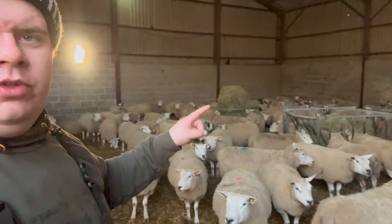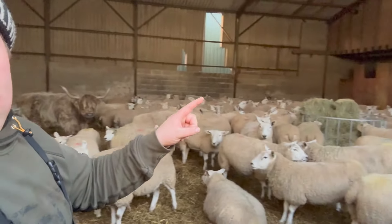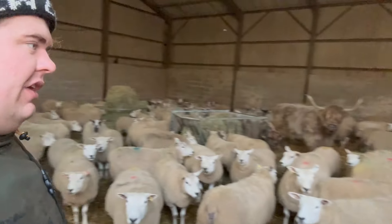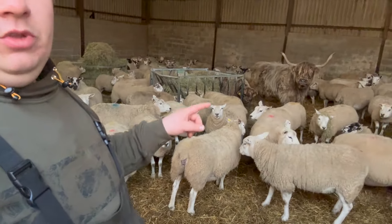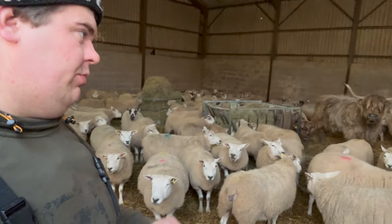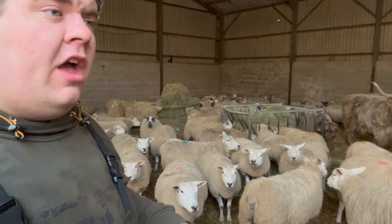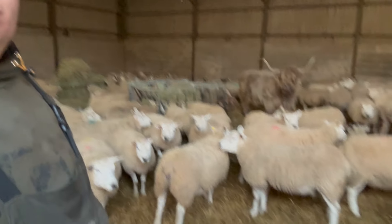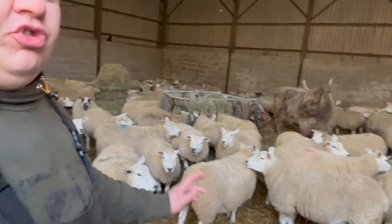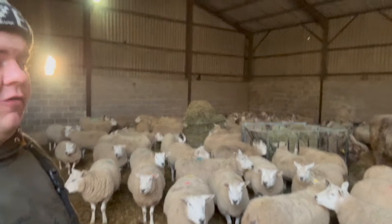They also have hay feeders in here with plenty of hay available all the time. We're going to bed them up in a minute — we've got the straw chopper here with two bales in, and we're going to blast that in here shortly. We wanted to feed them first thing this morning and let them find all the feed, because we just feed them on the floor, and if we bed them up straight away we'd just bury all that food and they'd never find it.